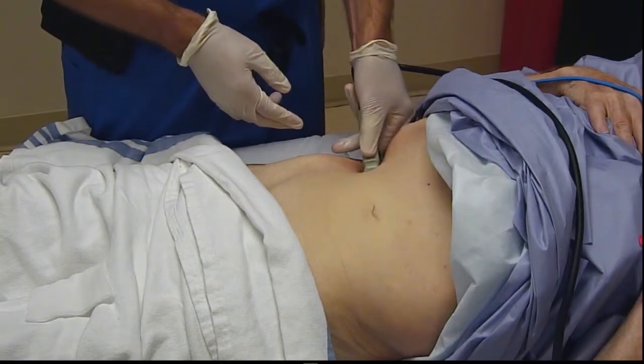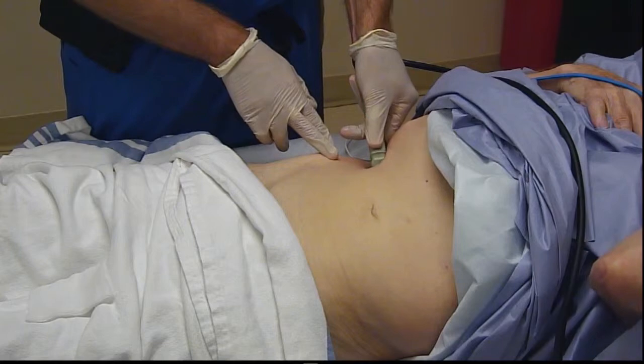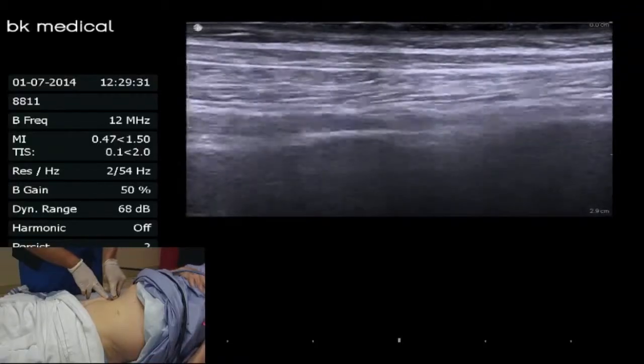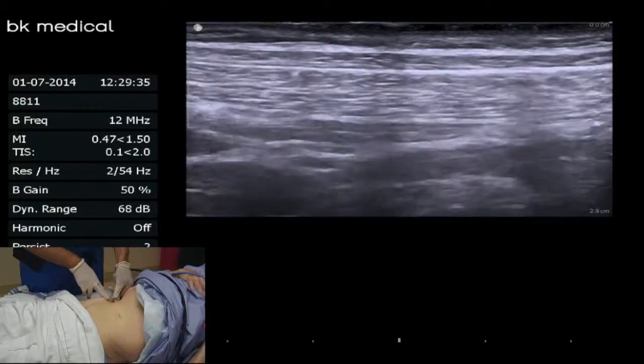As I slide up and down the craniocaudal axis — towards the ribcage cranially and towards the iliac crest caudally — primarily what I'm doing on the ultrasound screen is trying to achieve a tilt angle that gives me the best reflection of that TAP plane.